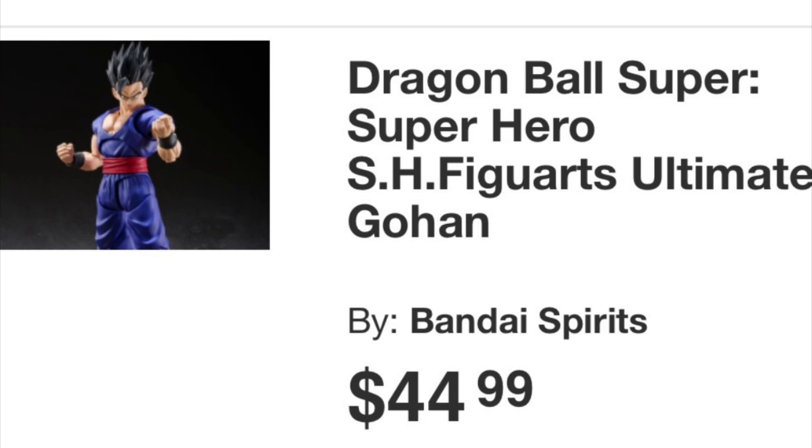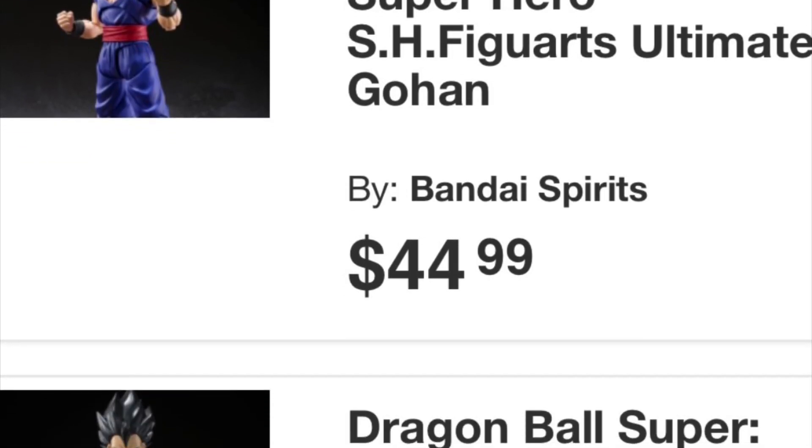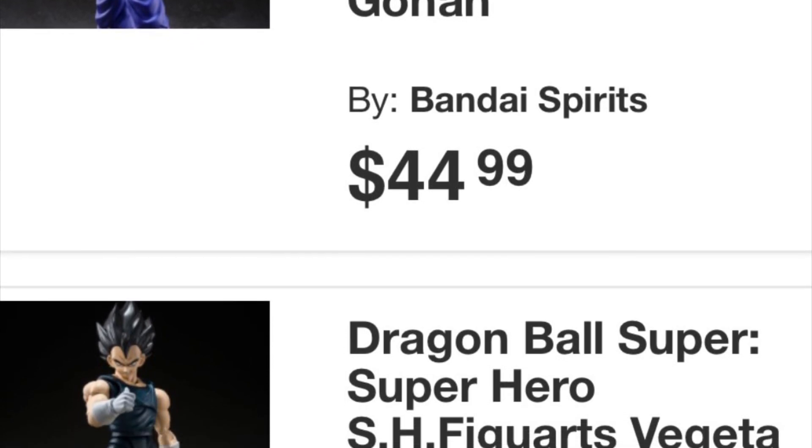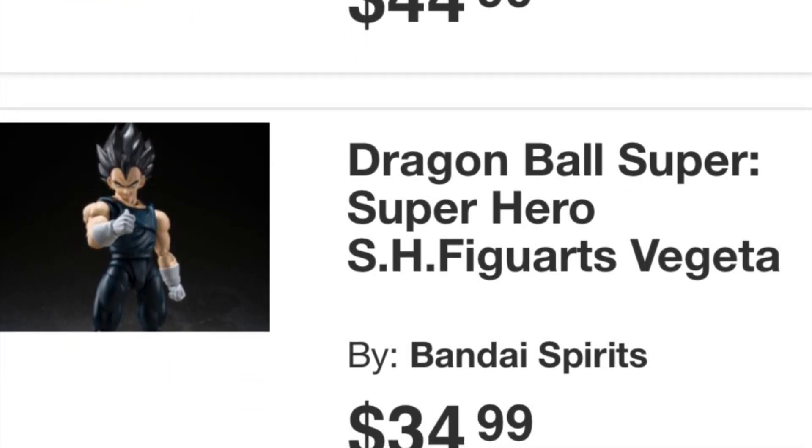You could also buy one of these Dragon Ball figures. Yes, some don't come with that many accessories, but for $45 you get, in my opinion, one of the best figures of 2022. Even though Gohan's figures are locked behind Premium Bandai, the base figure is still worth $45 — I paid $35 to $40 for mine.